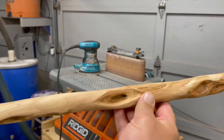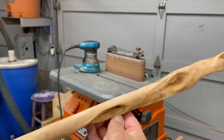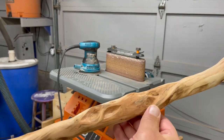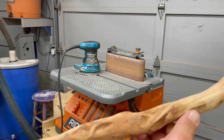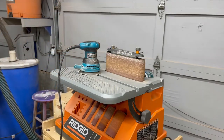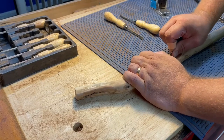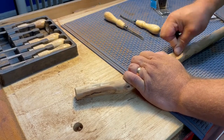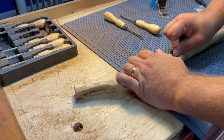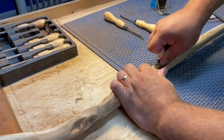Here you can kind of see how they look after I bore out those places and sanded it down — not super well focused, but I think you get the idea. Then I'm going to take this and just use some 600 grit, or maybe 300 grit, and go around the inside of the holes a little bit to get rid of any bark so it's going to take the finish well.